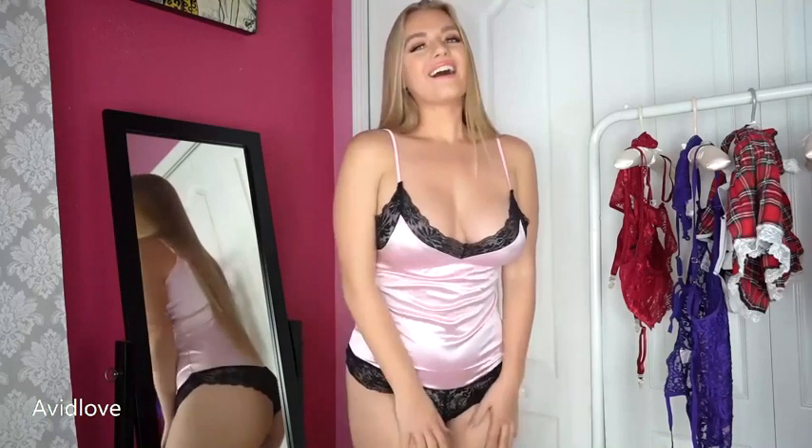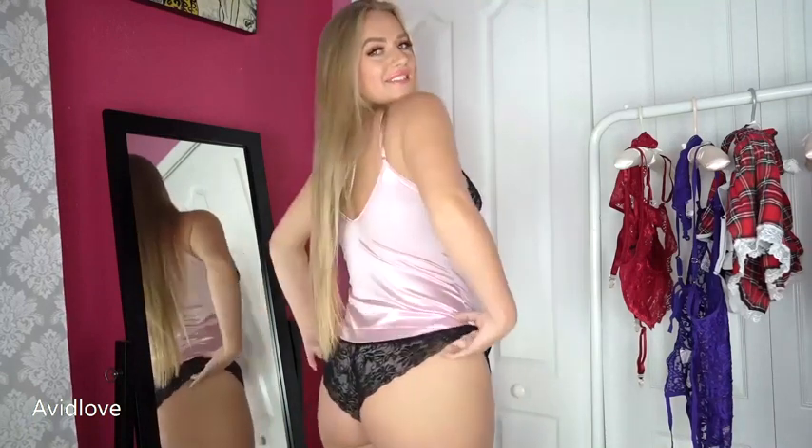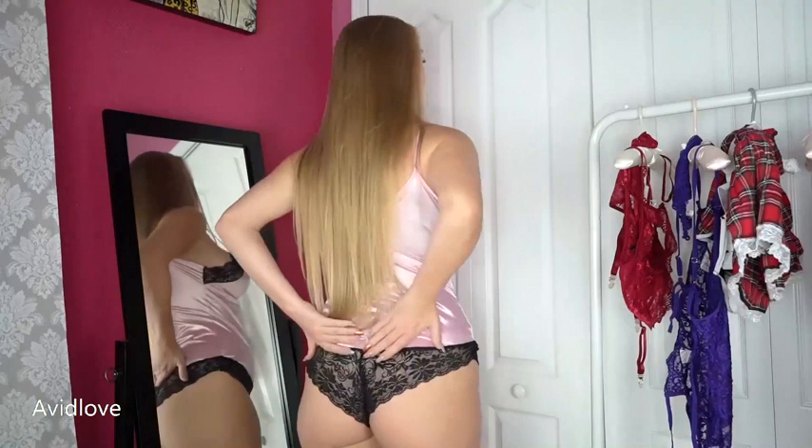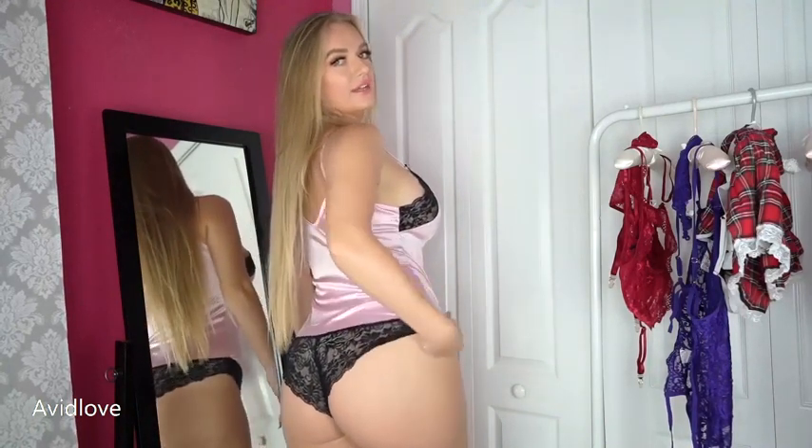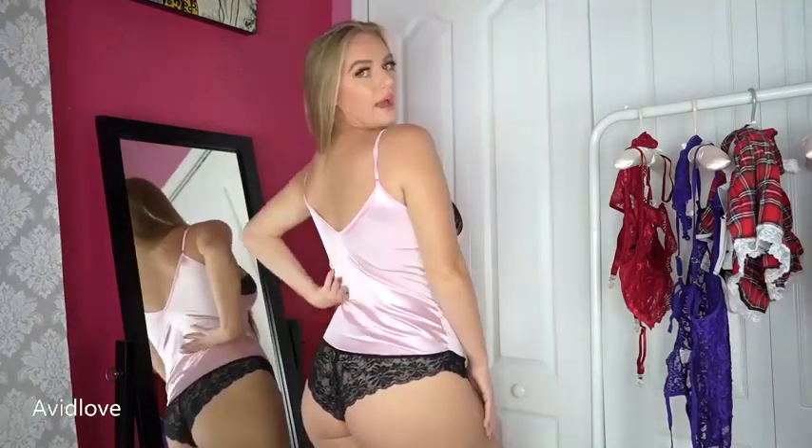The black definitely sets off the girliness of it, and I love the design — the shape of it, how I can set it up here. It's still very stretchy because of that lace. Super cute. I love how it has, like I said, a thong-like cheeky panty attached at the back.